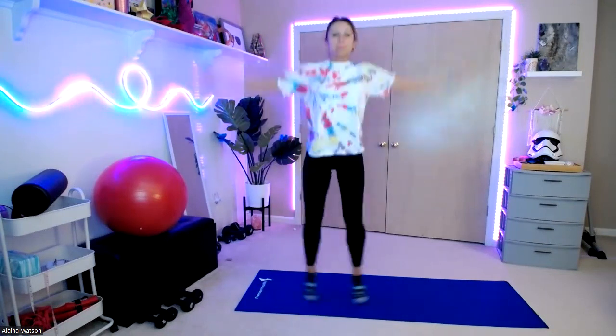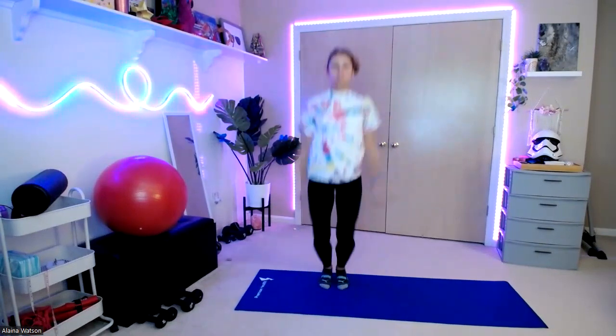We're going to start with getting that body nice and warm. We're just going to start with some jumping jacks. Feel free to modify as needed. Bring those arms up and out if you're feeling a little bit slow moving today. Otherwise, you can bring it up and bring it into a full jumping jack.